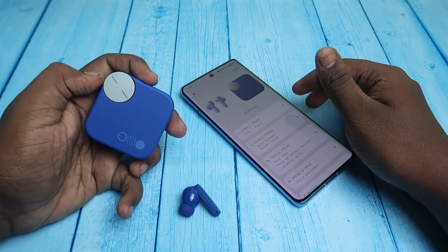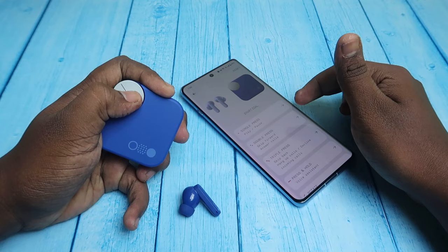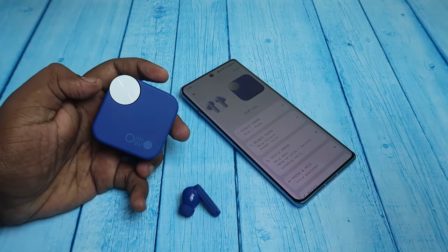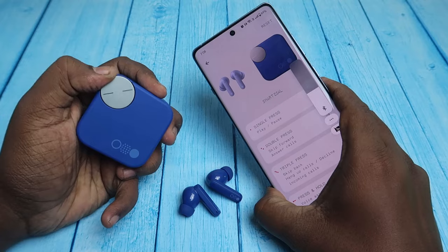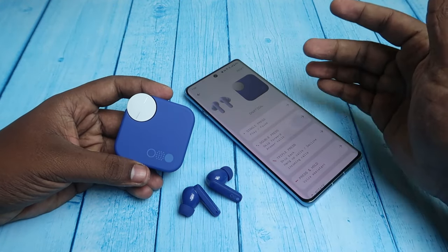Now I'm going to enable the smart dial again — same process: single press, then continuously press and hold. I can hear 'Smart Dial Enabled.' Now if I rotate, the volume is increasing and decreasing again. Whenever you want this function, you can enable or disable it based on your preference.